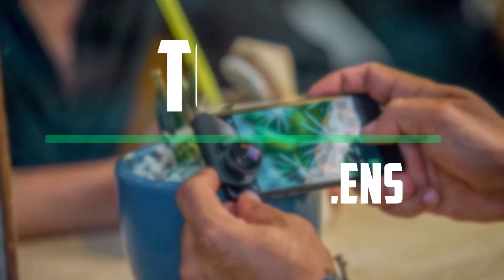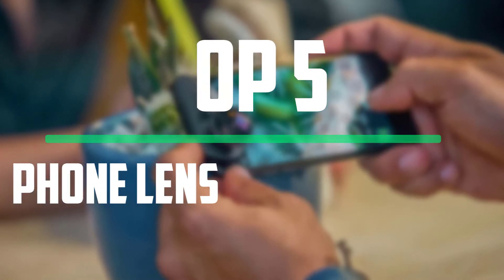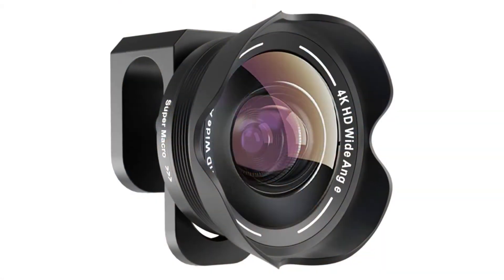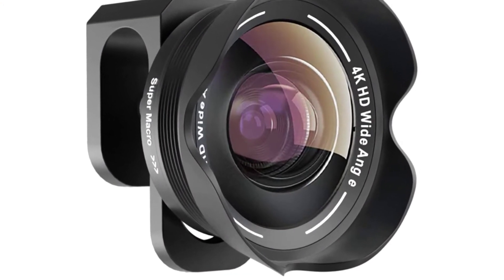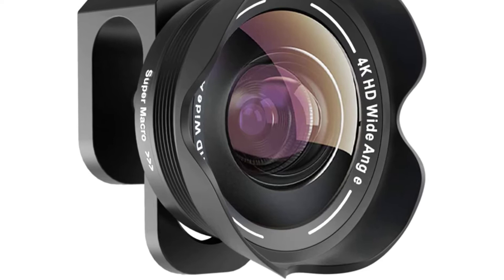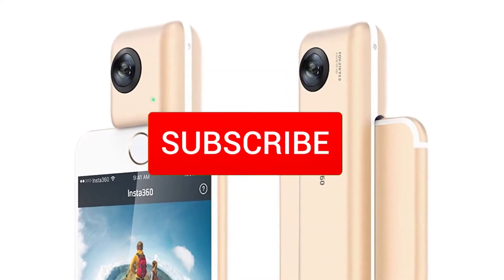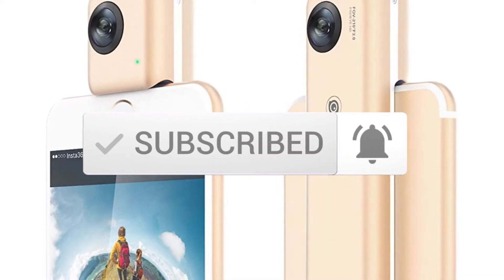In this episode, we cover the top 5 best iPhone lenses available on the market. The list is based on their popularity, quality, price, durability, user opinions and more. If you need more information about these products, please check the link in the description section below. Make sure you subscribe for more videos. Okay, so let's get started.